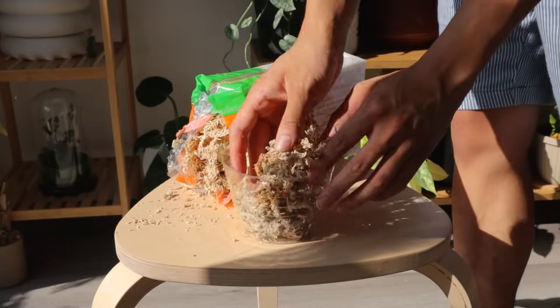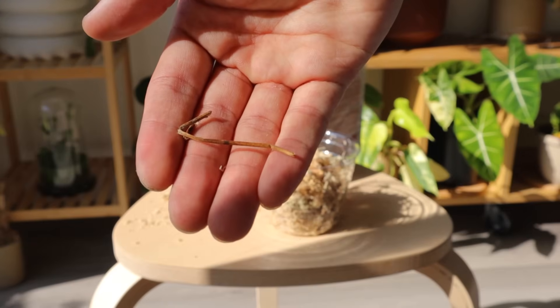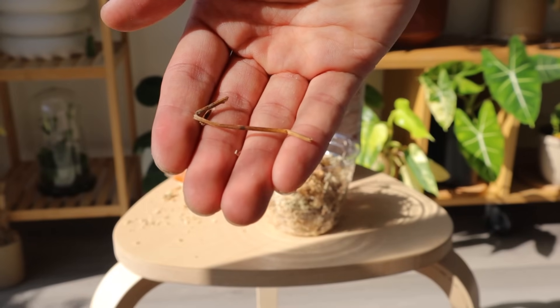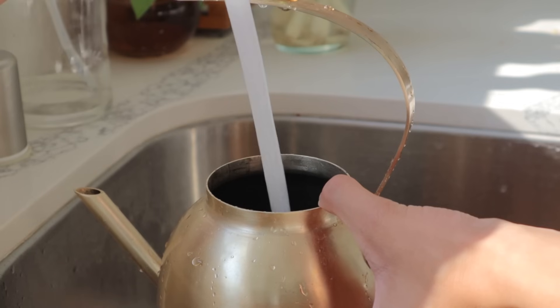Take your moss out of the bag and put it into your container. While you're doing this, remove any small bits like sticks or leaves, because that stuff can mold.